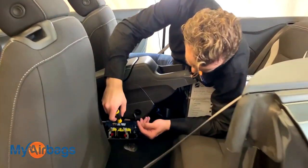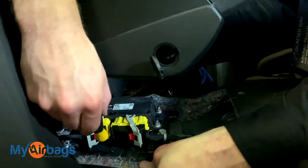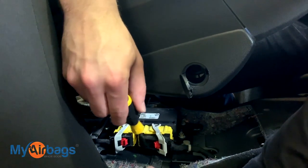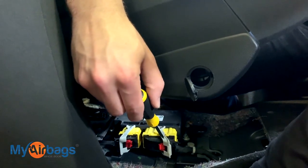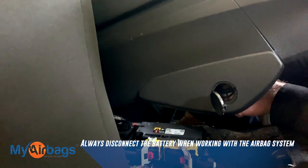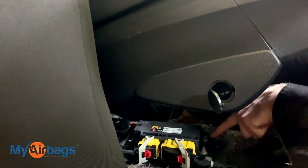Right over here is the module — it's located underneath the center console and bolted down to the frame of the vehicle. Anytime we're working with the airbag module, the seat belts, the airbags, or anything in the airbag system, we want to disconnect the battery. We're going to follow the correct steps: disconnect the car battery first, then the plugs, then the bolts.